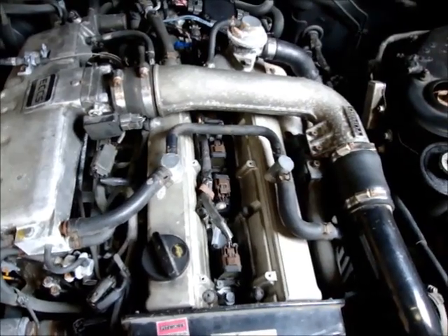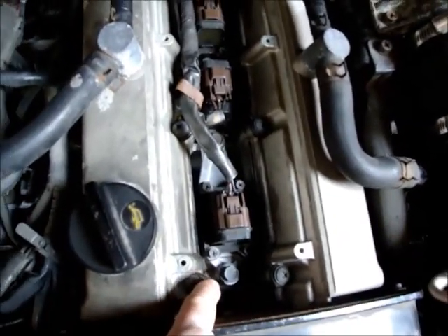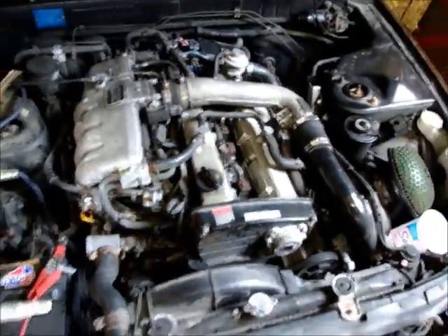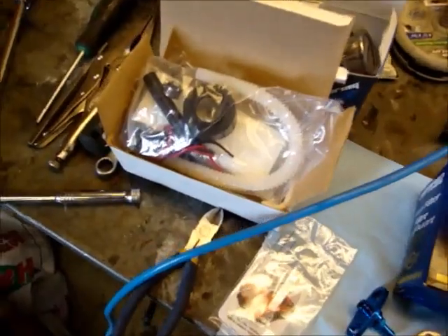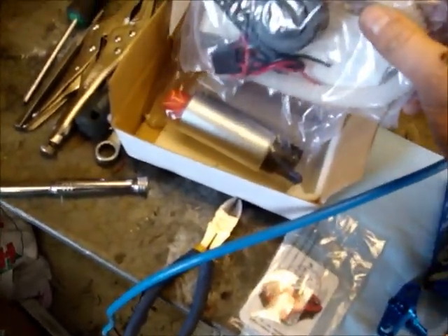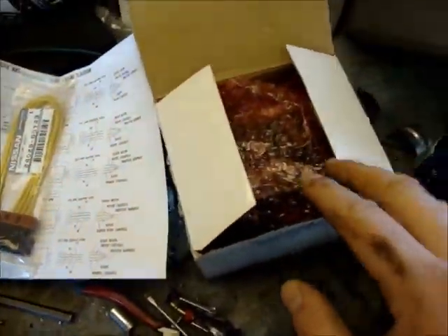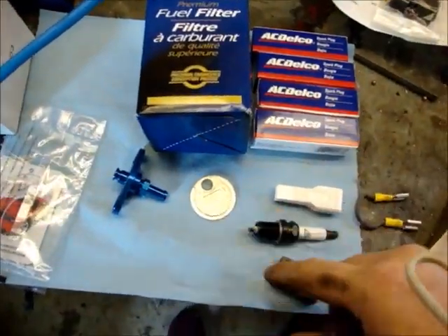It's just a couple bolts - you can see them down there, there's like six along there. All your coils come out and then I'll change the spark plugs. Here are just a couple new parts: new high-255 fuel pump, fuel regulator, and I got the Nissan Z32. I'm changing the spark plugs right now.